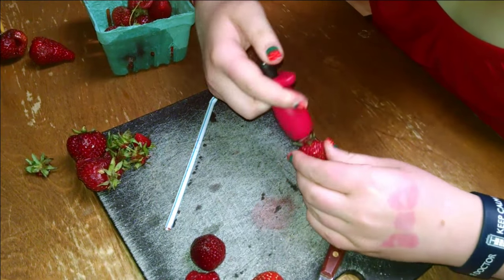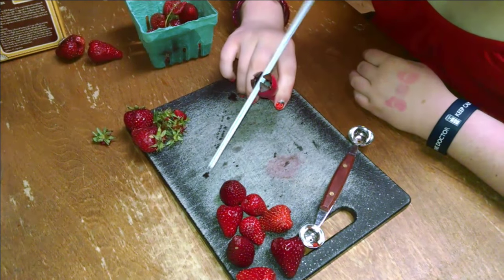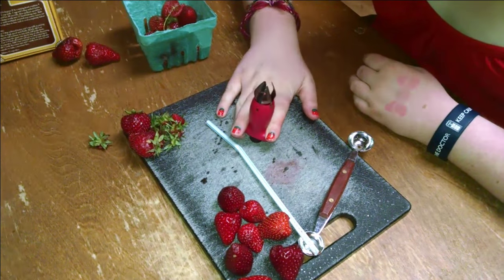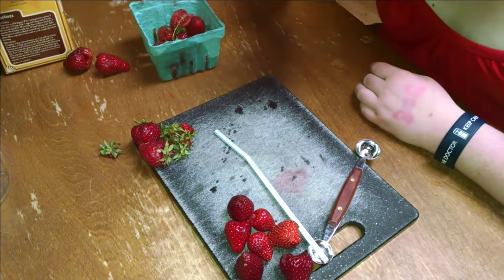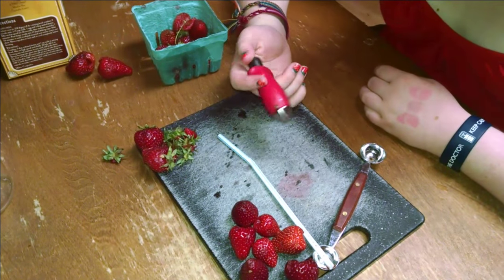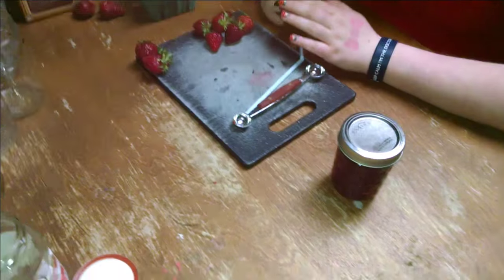So there we go one more time — getting in there, twist it, it's right out. It's a beautiful thing. So you've got demonstrations of basically three different types of tools for working on your strawberries: strawberry coring, strawberry husking, hulling. You can decide which tool is best for you, but the red one is fun for kids of all ages.